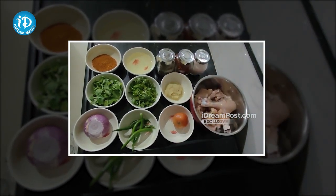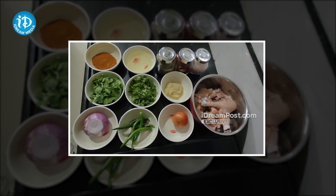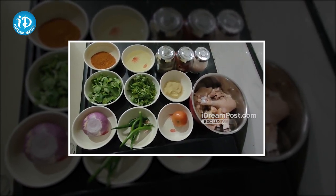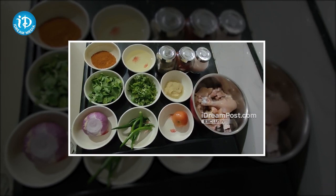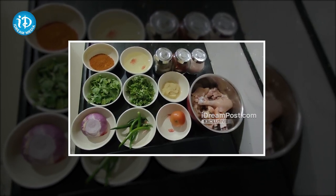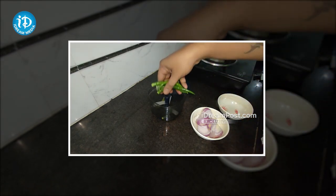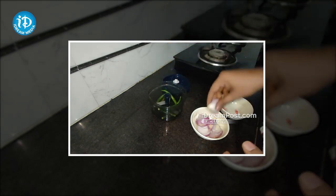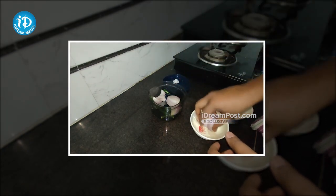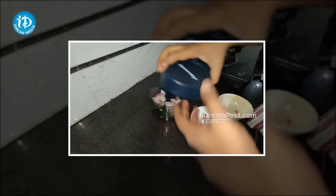I want to add some pink salt. Now I will cut the onion — it is very useful. I will cut the onion and then cut it again.